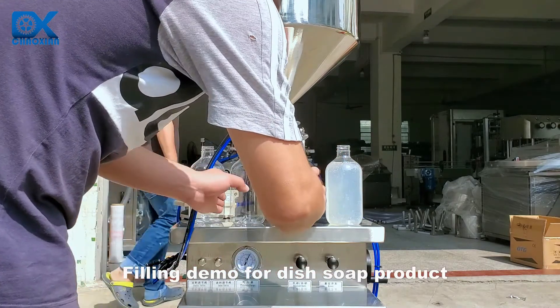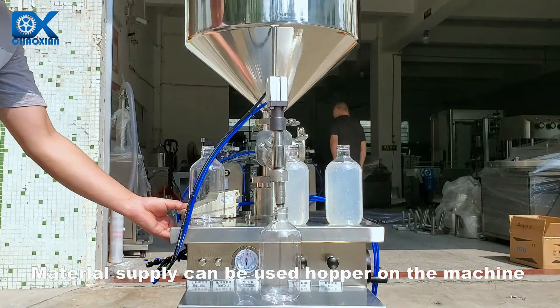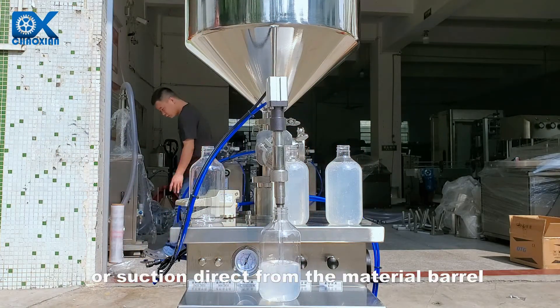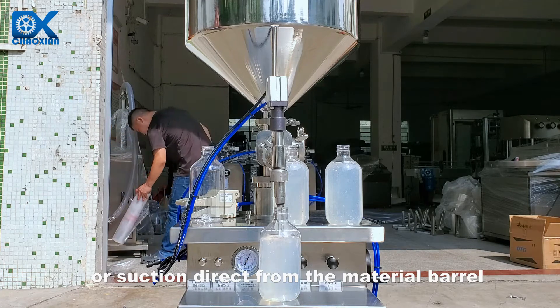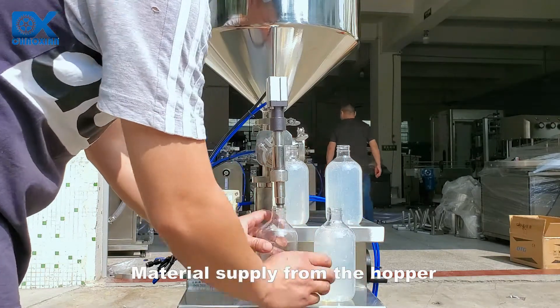Filling demo for dish soap product. Material supply can be used from the hopper on the machine or by suction direct from the material barrel. This section demonstrates material supply from the hopper.